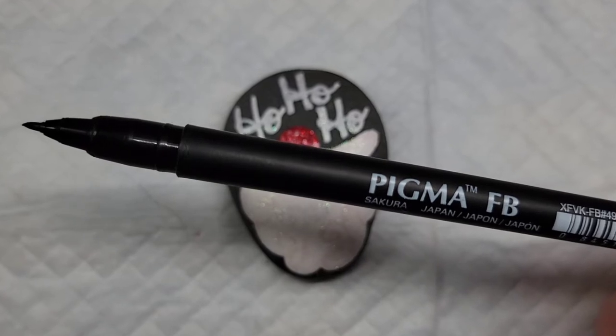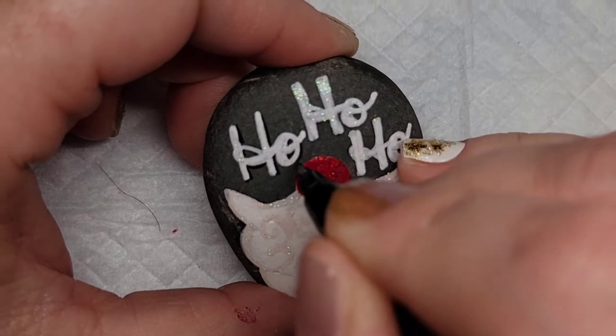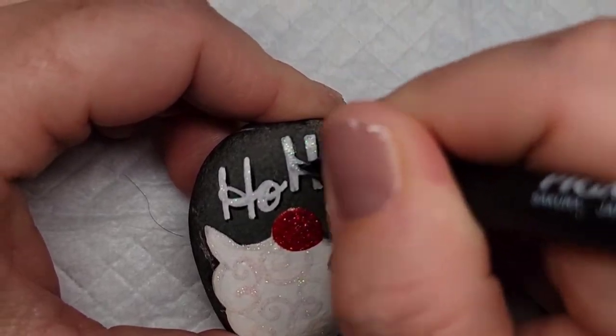I'm going to take my Sakura Pigma brush pen and give some shadowing to the letters, and then just outline the entire design so that it's got some nice definition.